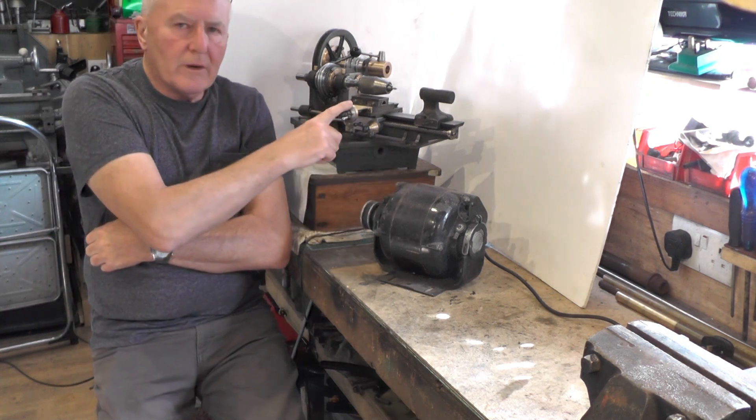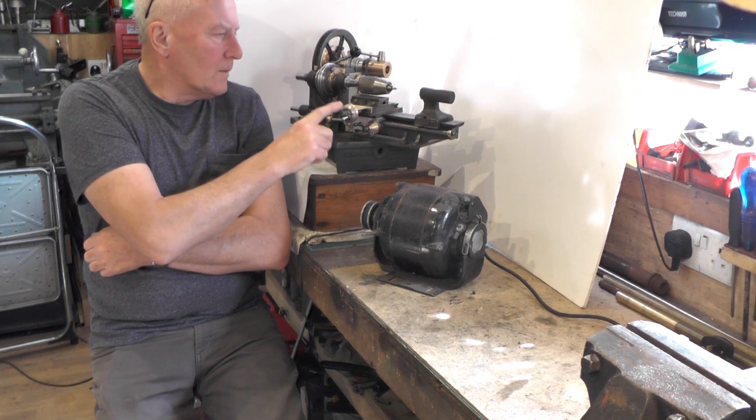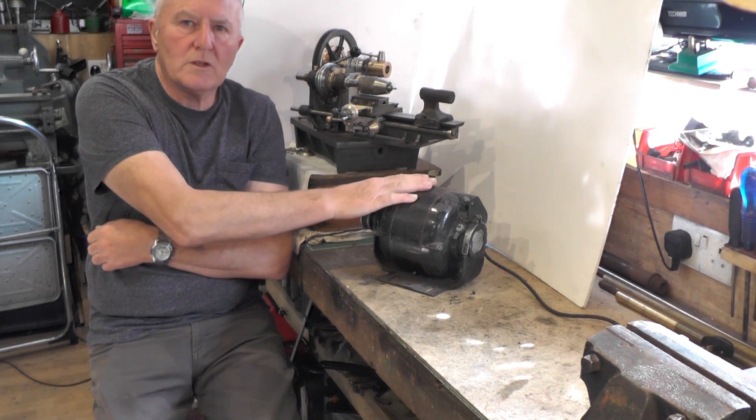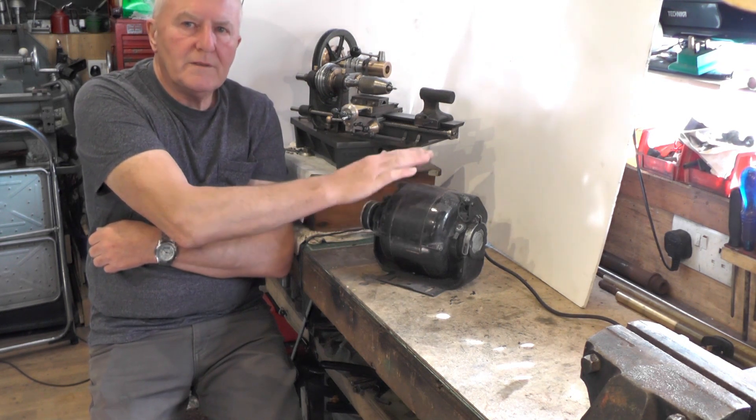I'm going to move on to the next part of my micro lathe project. I'm just taking a break off of the actual lathe at the moment and I'm going to have a look at a stand to put it on and the motor to fit under the stand.